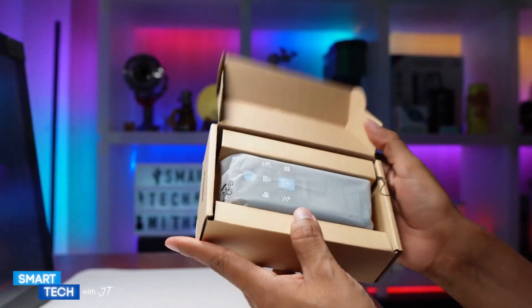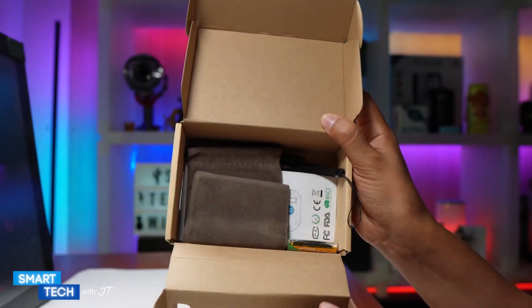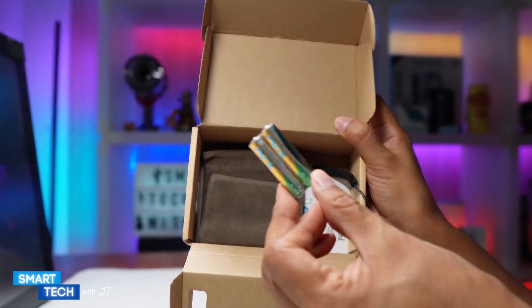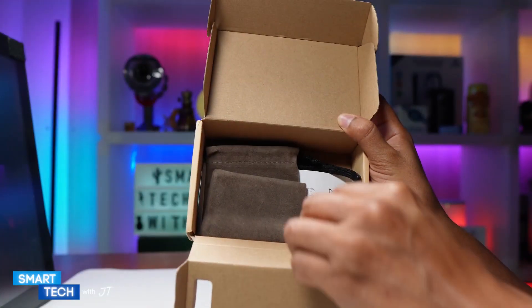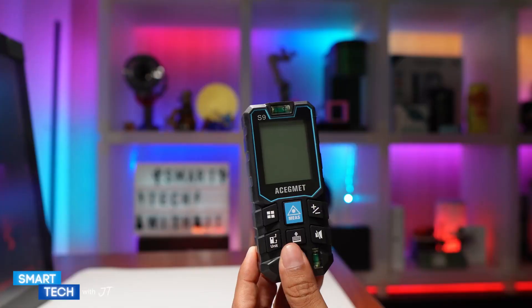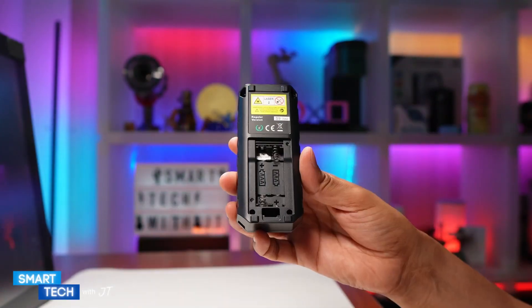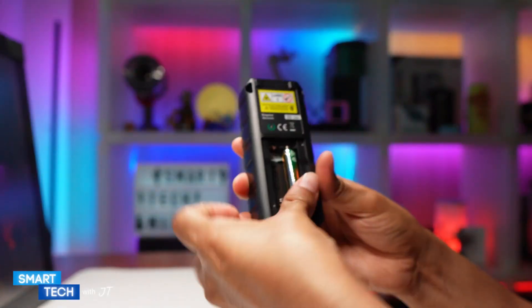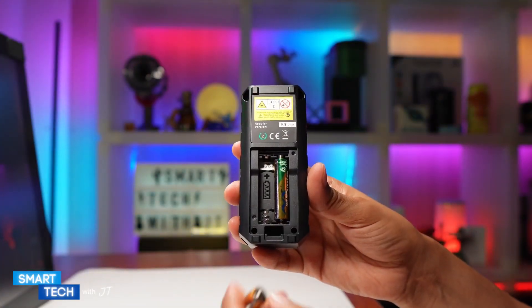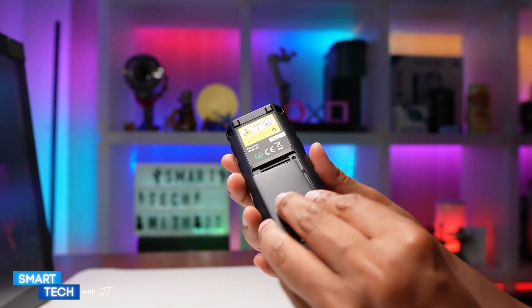Let me go ahead and open this up. Here we have the actual device itself. It comes in a nice box, and inside we also have batteries — two AAA batteries. It comes with a pouch so you can place the device, and it comes with a manual. Here is the device itself.